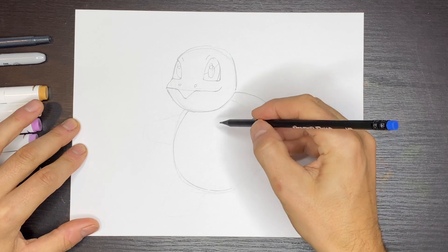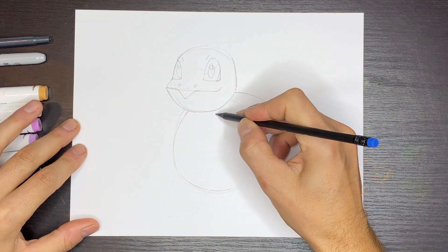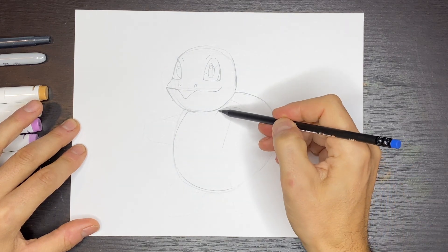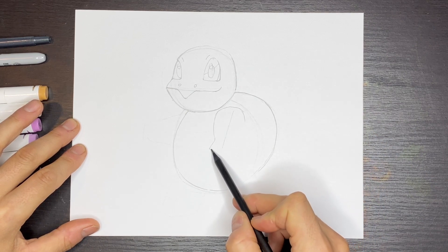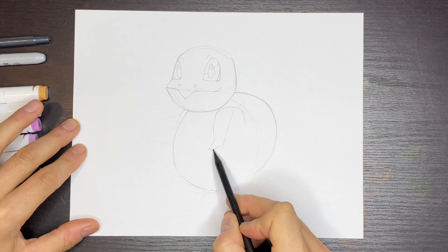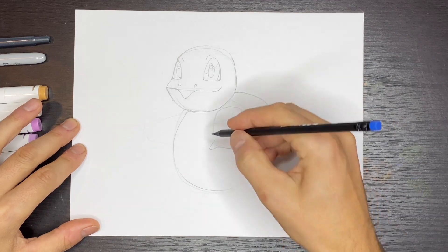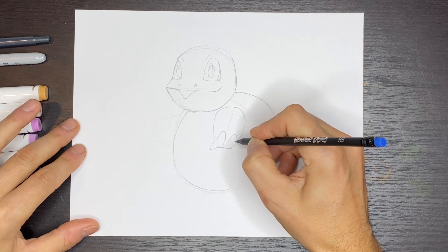Now we can draw this arm over here. We're going to come close to the lower part of the head and draw this curve coming over like this, going at a slight angle down like this. Then we're going to have a thumb that points — almost like in the center of the circle. You're going to come up, flatten out a little bit, round this corner, and join back up. Then we'll put a couple of fingers that come up — like little upside down V shapes — and a smaller one right there.